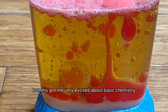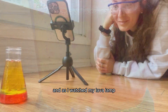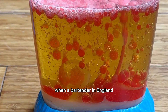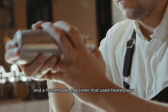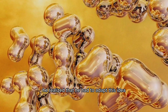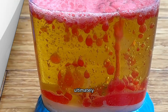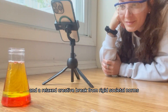I don't know about you, but this got me very excited about basic chemistry, and it was so satisfying to watch. As I watched my lava lamp bubbles bounce up and down for what seemed like hours, I learned that lava lamps were invented in 1963, when a bartender in England was trying to create a decorative item for his bar. He was experimenting with a bubbling cocktail shaker and a homemade egg timer that used heated wax, and once he saw how cool those bubbles looked, he realized he had to adapt this idea into what would eventually become a lava lamp. Once they were developed, they could be seen in households worldwide, ultimately becoming symbols of the counterculture movement, psychedelic art, and a relaxed creative break from rigid societal norms.